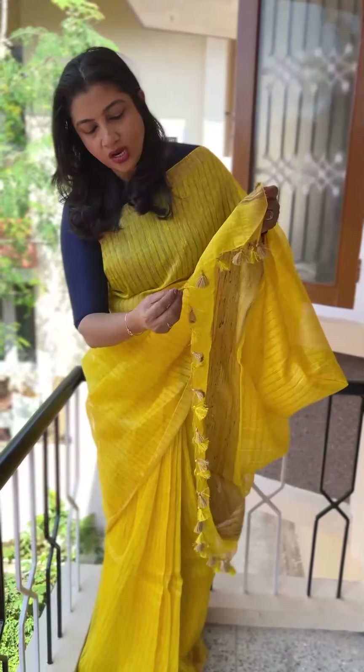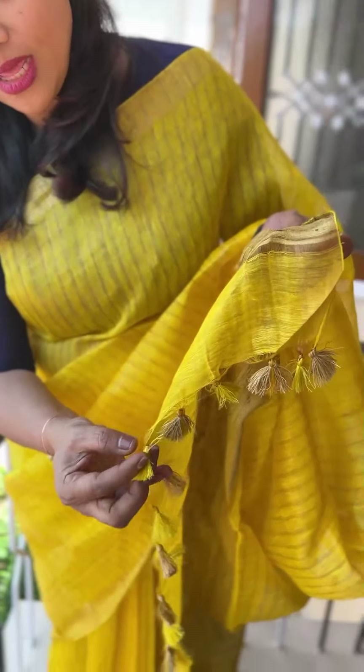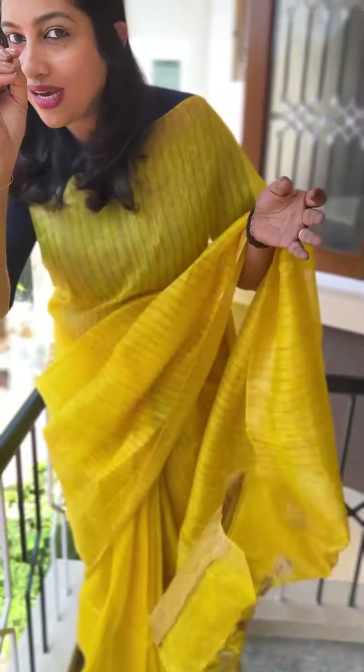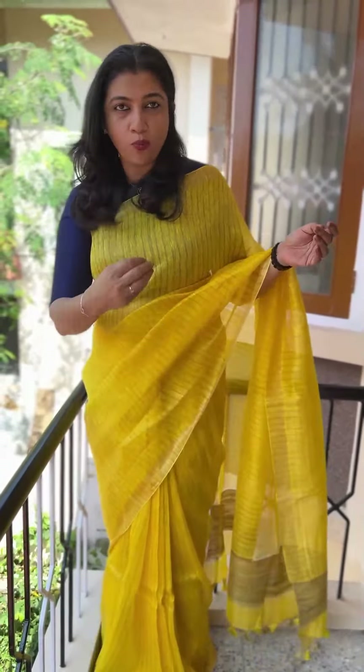The tassels are attached, made of cotton threads. You can look closer at the yarns — the yarns are thin, giving it a cotton look.